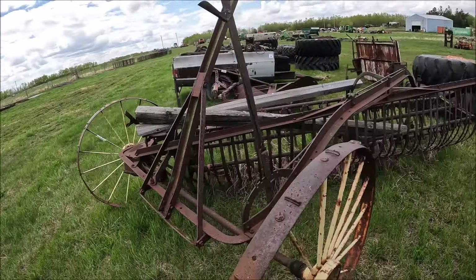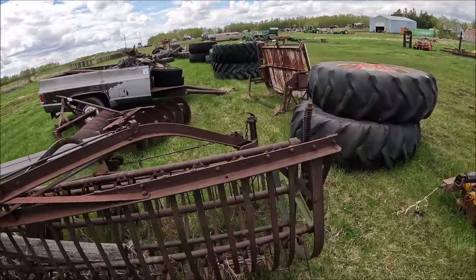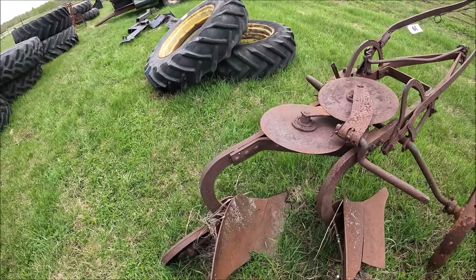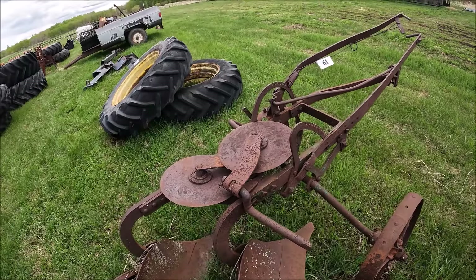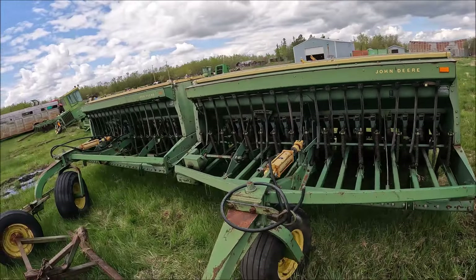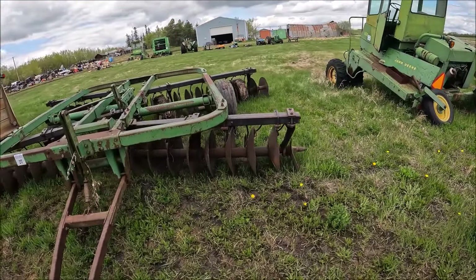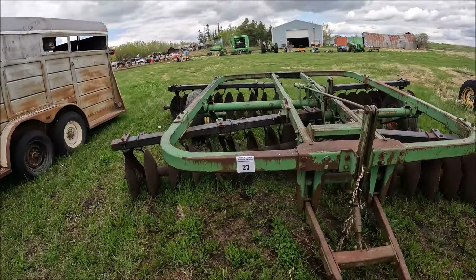Here's a John Deere side-delivery rake, a vintage one. The teeth look all intact and everything — it'd work again, I think. Here's a 2-bottom John Deere plow, a nice little outfit, comes with the coulters and everything. Here's a sad John Deere 93-50 hoe drill — I think about 16 or 20 feet. Here's a nice John Deere disc; it needs a small disc on the end, but other than that this one's a good, heavy field disc.